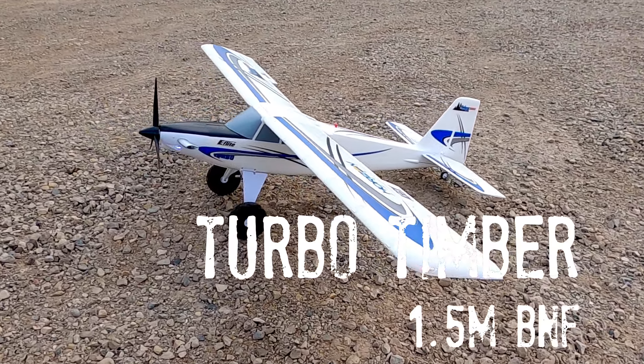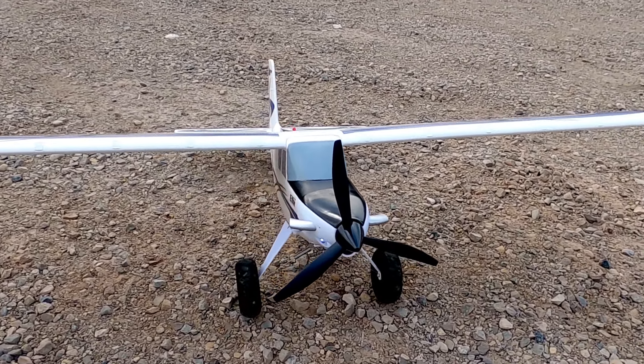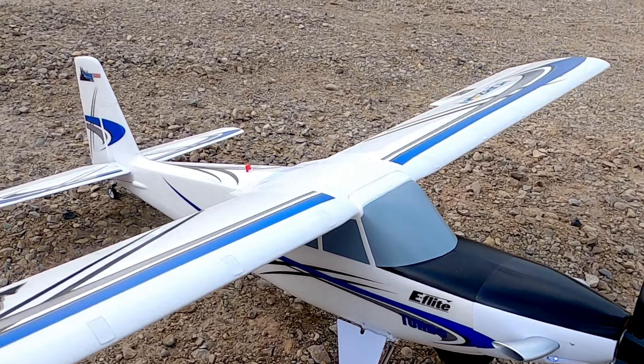Alright folks, this is the Turbo Timber by Horizon Hobby. Second flight ever in five years for me. So far so good.